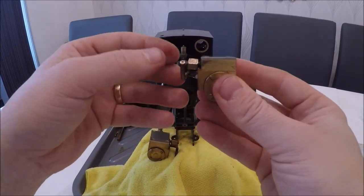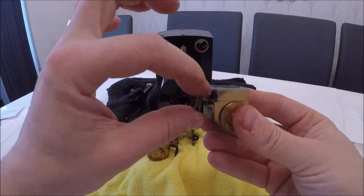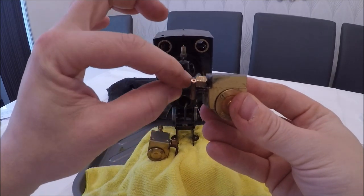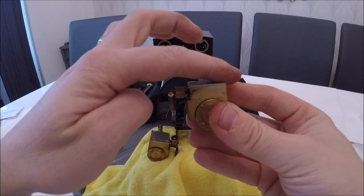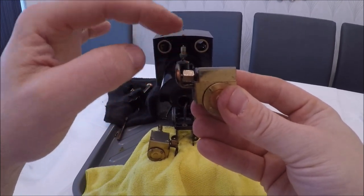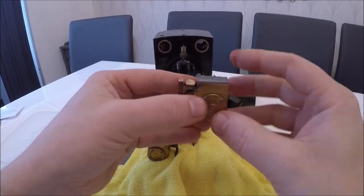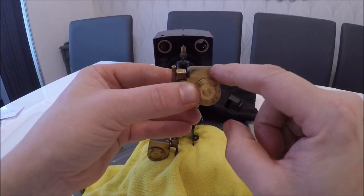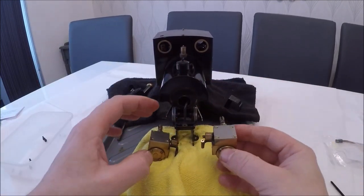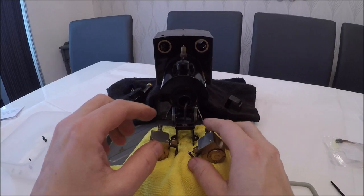These exhaust pipes will only be able to be screwed in with this plate being off, because I can't get to undo it otherwise. So while they're stripped down, we'll build it back up and leave — if you like — the head off the cylinder, and then we'll install the head and the cylinders back on the loco together.